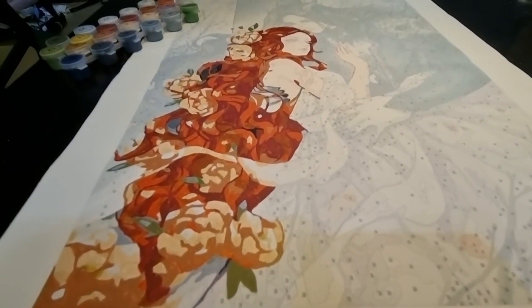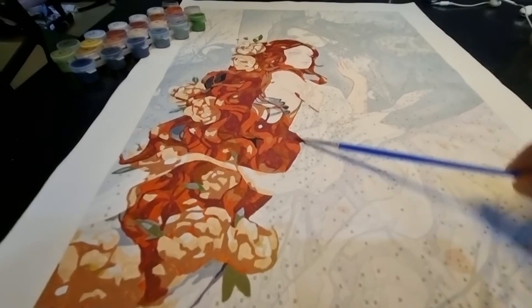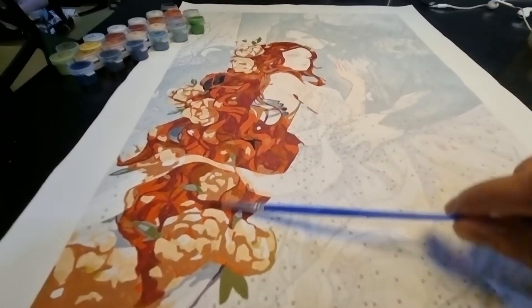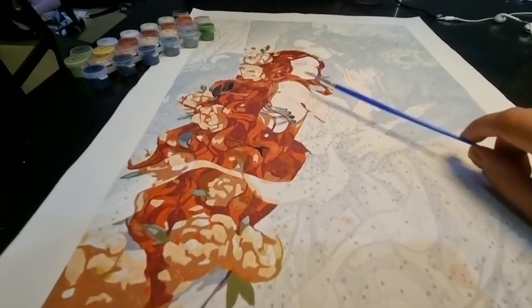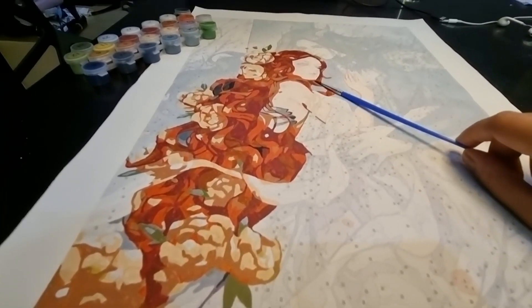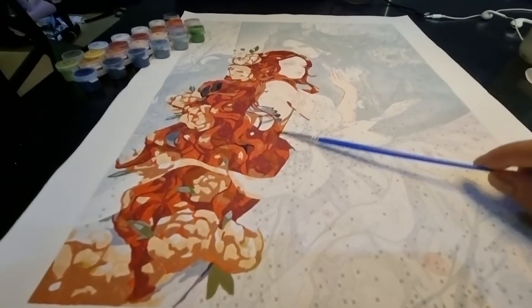I'll be continuing painting Hades and Persephone. I have completed this portion of her hair together with the flowers. I will leave her skin, especially her face, for last, together with Hades's face as well.